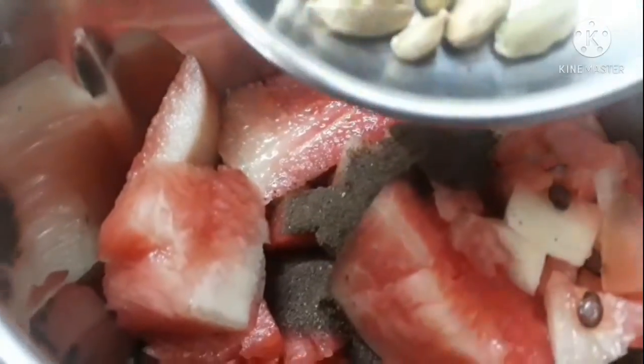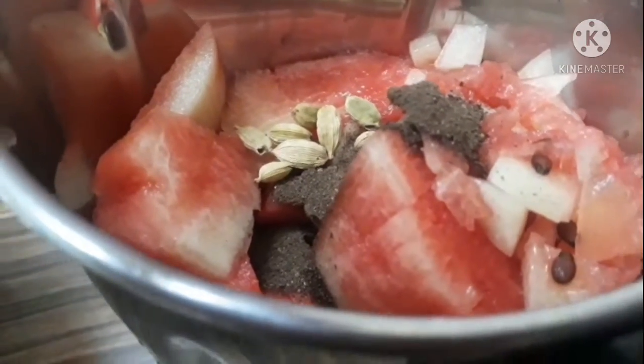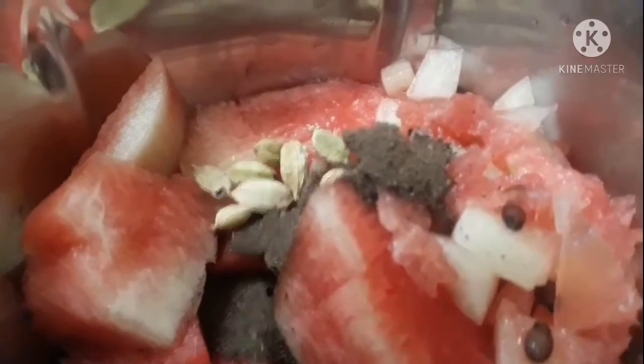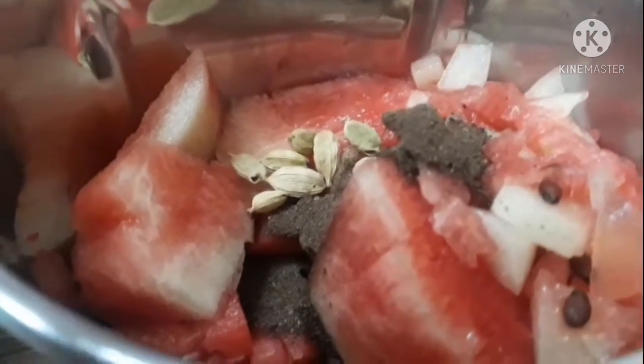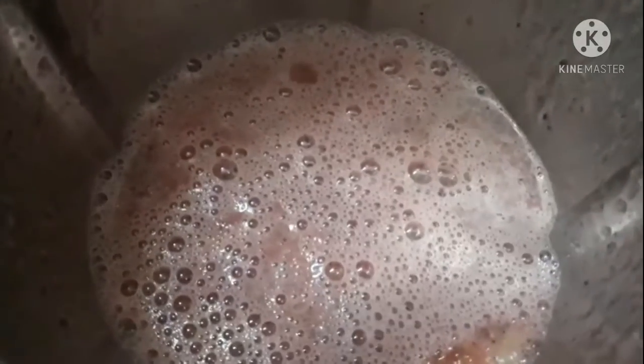I am going to make the juice in the sauce. Add the juice, a hot sauce. Let me stir the juice. To add the juice, add some sweet mix.